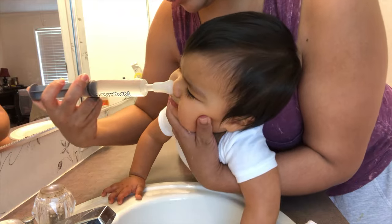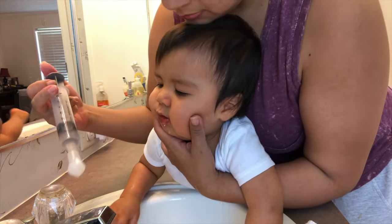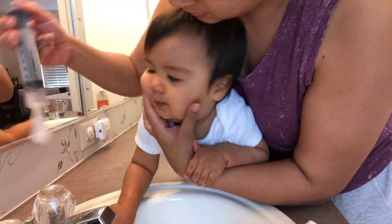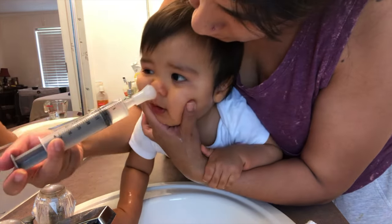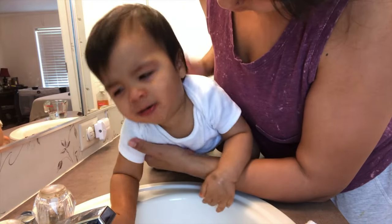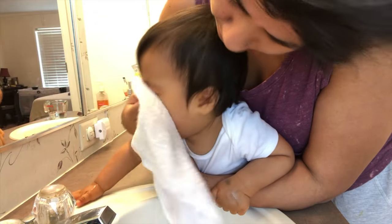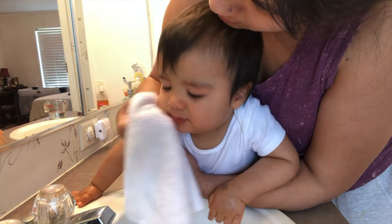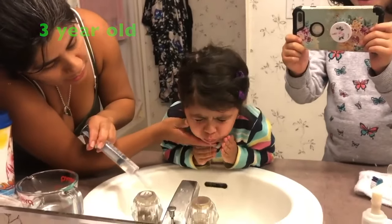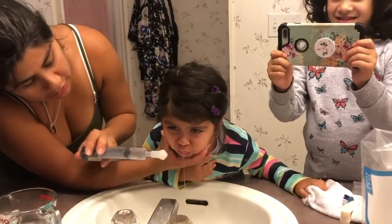Good job. I love that. One, two, three — there you go, just wait, wait. Okay, let me do it again.